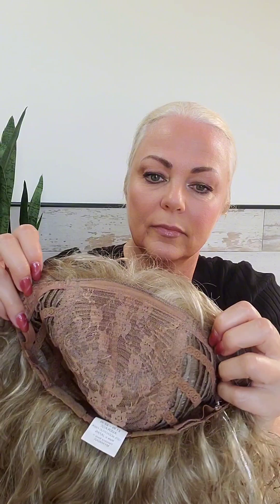This does not have a lace front, and that does keep the price point down — and clearly you don't need it with these bangs. I love these curly bangs. Also, there is permatease in this wig, but because of the curls, you can't see it.